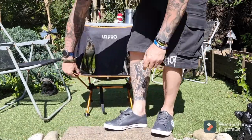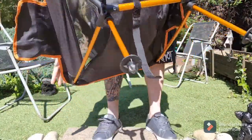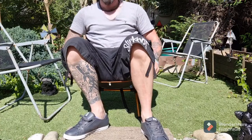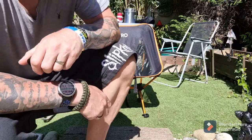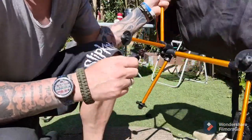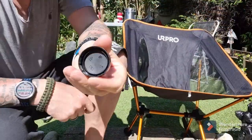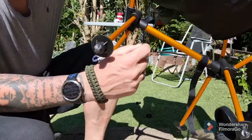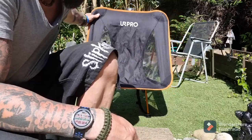The other thing people whinge about on the reviews is that the legs seem to sink into the floor. All I've got is four little bottle tops sitting in there like little holsters — should stop the legs from sinking.